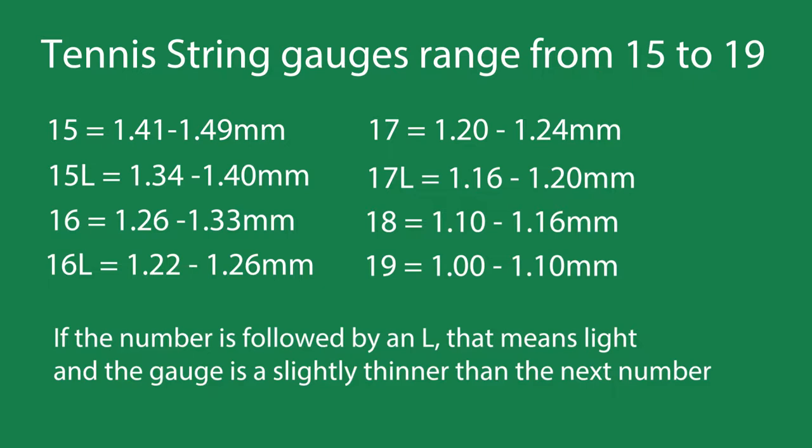It's a very thick tennis string for today's tennis, and the 19 gauge string is 1.0 to 1.1 millimeters, which is a very thin string for today's tennis. If you notice, in between some numbers there's a number with an L by it — that just means light, and basically it's kind of in between, like a 16L is going to be in between a 16 and 17.